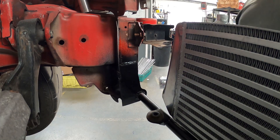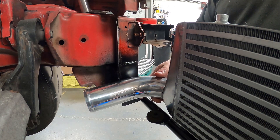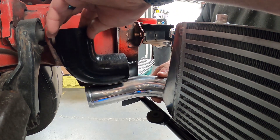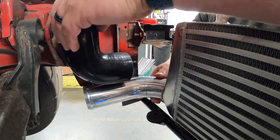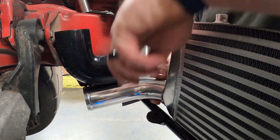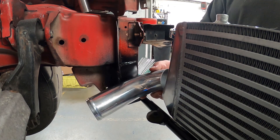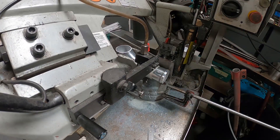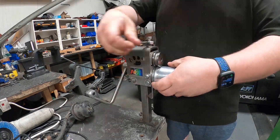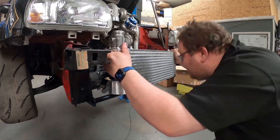Now we've got the intercooler cut and the elbow cut, we need to think ahead for when we do the cold side boost pipe. Before I weld this on I need to make sure it's cut to the right length, then we'll bead roll it. This is a two-and-a-half inch 90-degree silicon joiner to point the airflow up. We're a bit tight here but we could cut that silicon joiner down. We'll cut it about where my finger is, bead roll it, tack it onto the intercooler, and do a final fitment check before welding it fully.